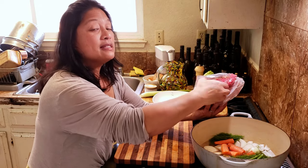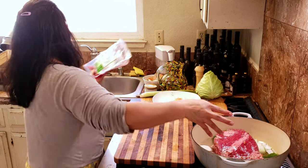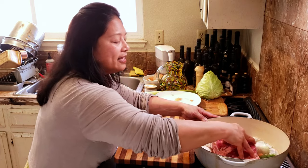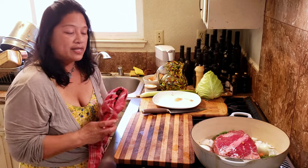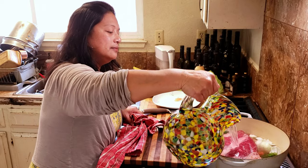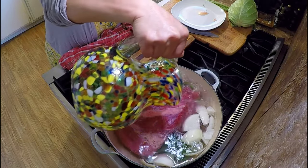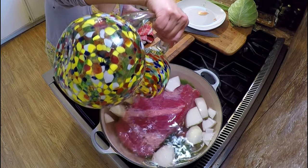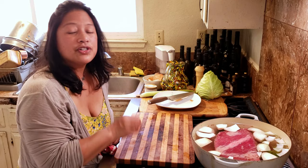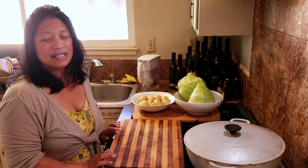This brisket has a lot of spices in it, so I'm going to try to get as much of the spices in here as I can. I'll just lay it on top of the vegetables and nestle it in there, then cover the meat with water. I'm going to turn on the stove, bring this to a boil, then cover it, turn it down to a simmer, and leave it there for about three hours.